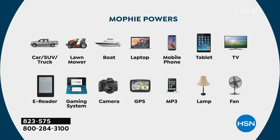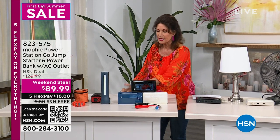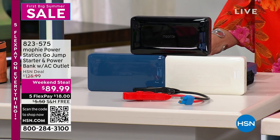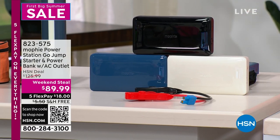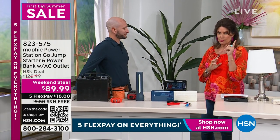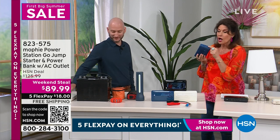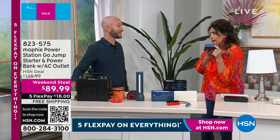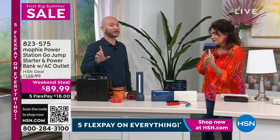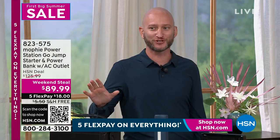We have three color choices: black, a very soft champagne color, and blue. Justin Hyatt is joining us — he's back with us. This was very popular yesterday, and this is the lowest price we have done on a Mophie with these kind of features. Game changer — total game changer. That's not something that is ever typical on any jump starter.